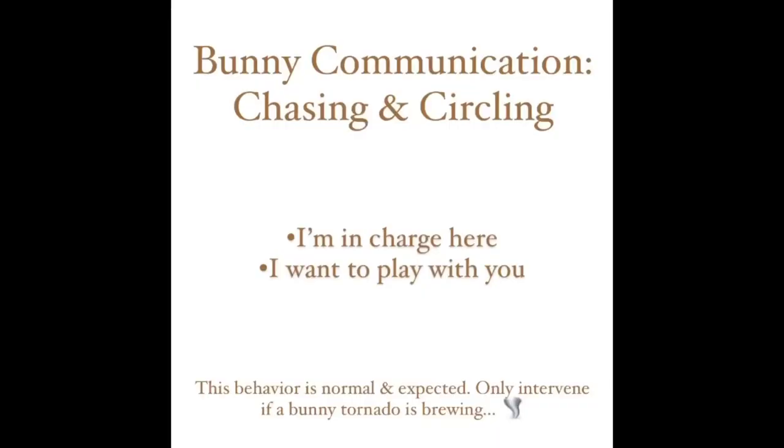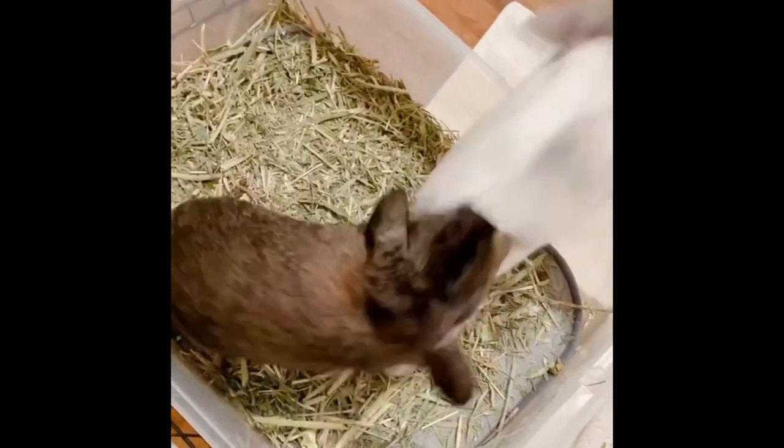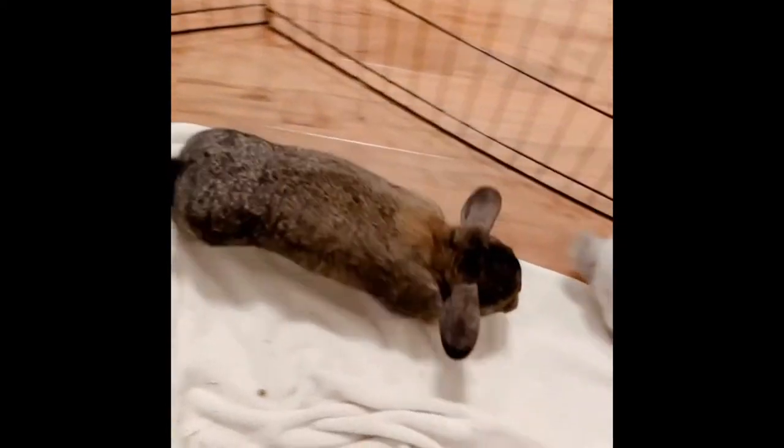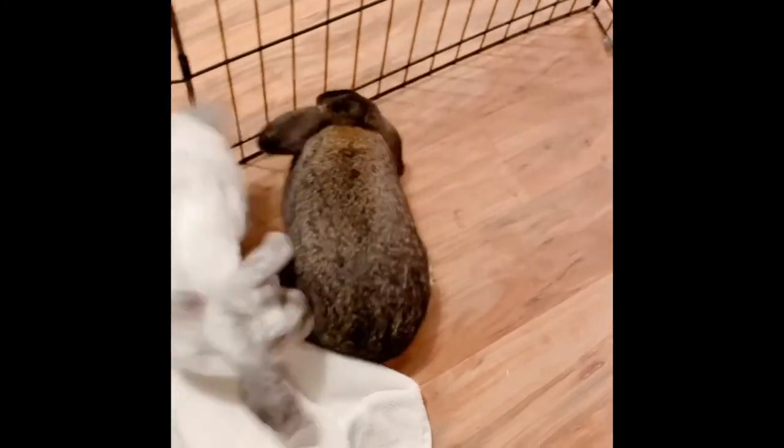But of course that bliss did not last forever. They soon started chasing and circling each other, which again is a completely normal behavior that should be expected. I'll insert some clips here so you can see what that looks like and when to know to intervene and stop that behavior before it becomes fighting or aggression.